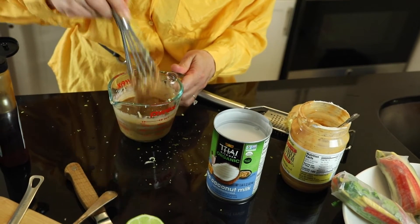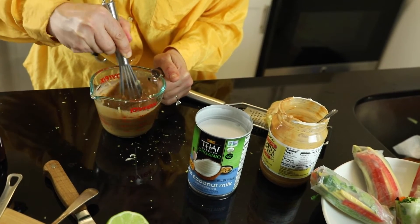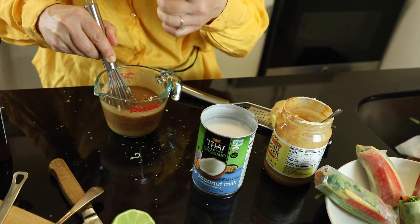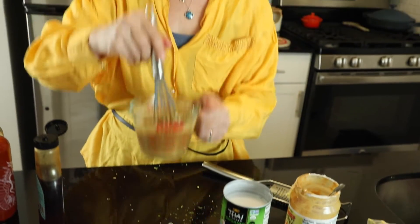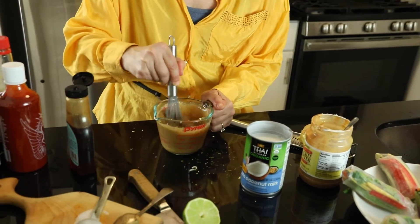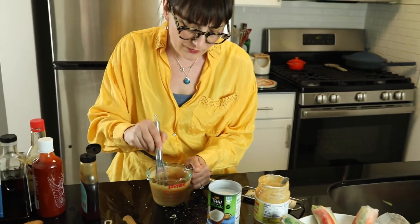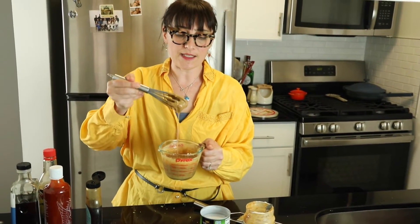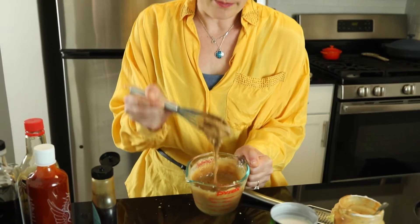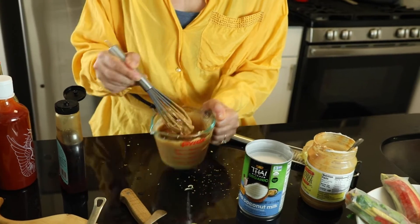Let me taste it and see if it's good. If you have a hand blender it works so much better than a whisk — just blend it and you're done in two seconds. This is about a cup total and it'll be enough for your spring rolls. You might have leftovers, but you can save it — it's a great sauce, kind of like pad thai sauce. You can pour it over noodles, chicken, fish, whatever. Look at that consistency — that is exactly what you're looking for.